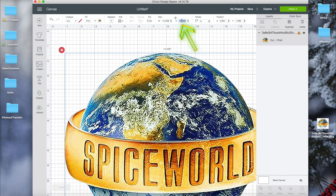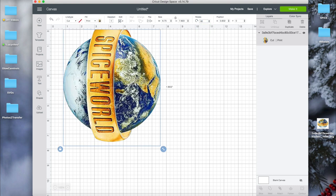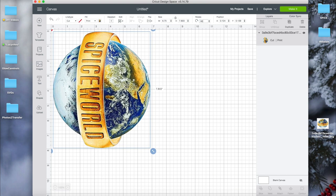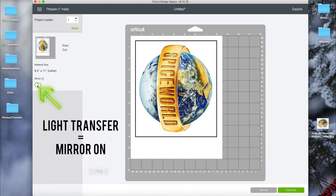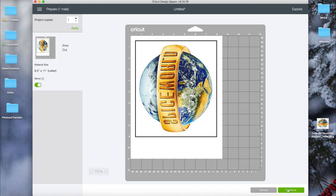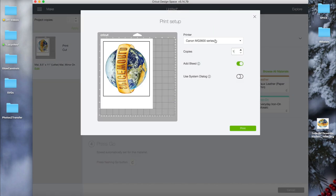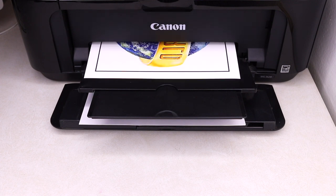Once the image pops up, resize it. The max size you can cut with Print and Cut is 9.25 by 6.75 inches, so I'm making the height 6.75 and rotating it 90 degrees to stay within those dimensions. Then click Make It. Since we're working with the light transfer, this does have to be mirrored — make sure Mirror is on — and then click Continue. Send it to the printer, choose your printer in the drop-down menu, turn off Add Bleed, and click Print. Once it's printed, let it sit a few minutes to dry.